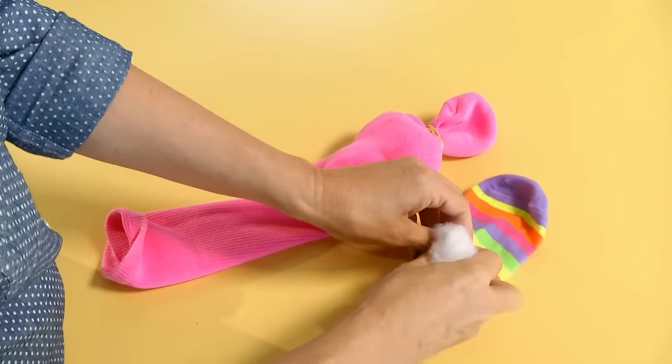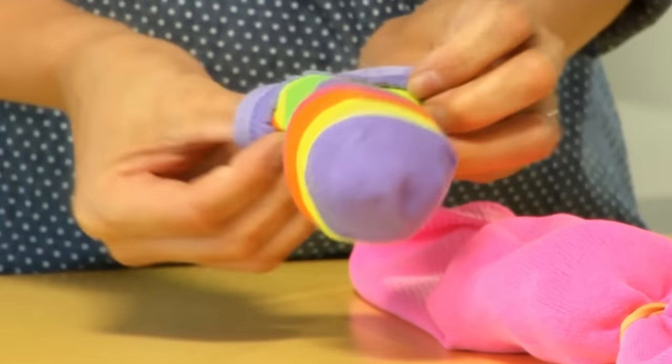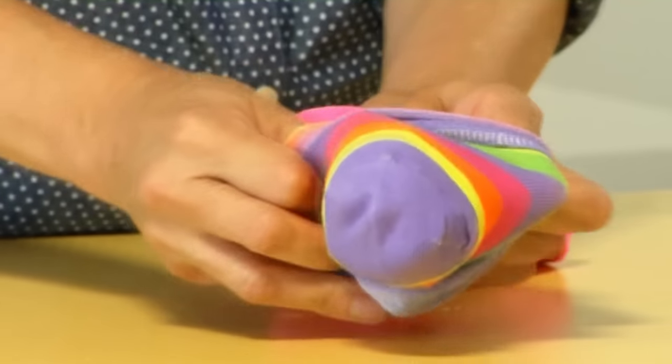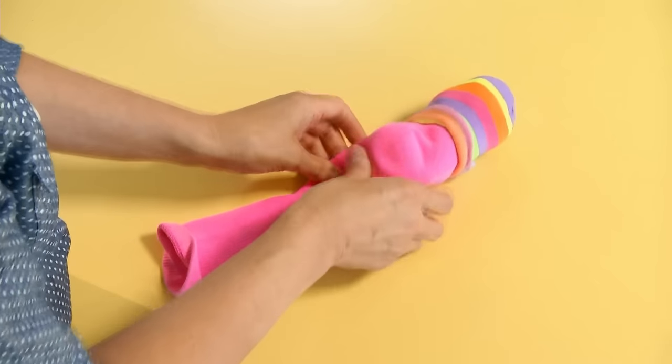With a smaller sock stuffed with batting, roll up the end if you need to, to create a little hat. You can place that right on top of your sock and we're going to make the face next.